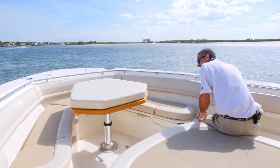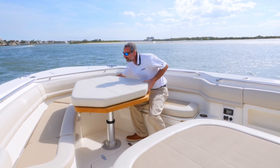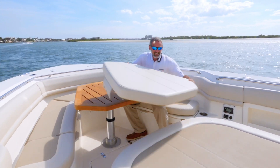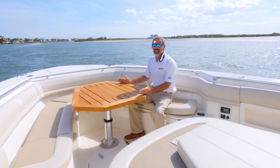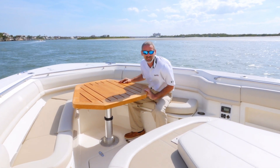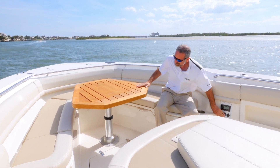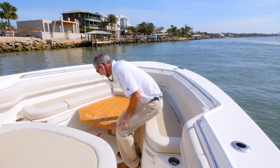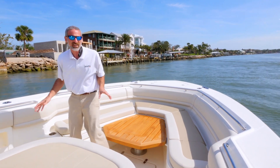Now let's say it's time for lunch on the hook — you just hit a button and up comes the dinette table. You remove this cushion from the table and you've got a nice teak tabletop. When it's time to go fishing, you lower the table back down — it's not a problem, it can be part of your casting deck.